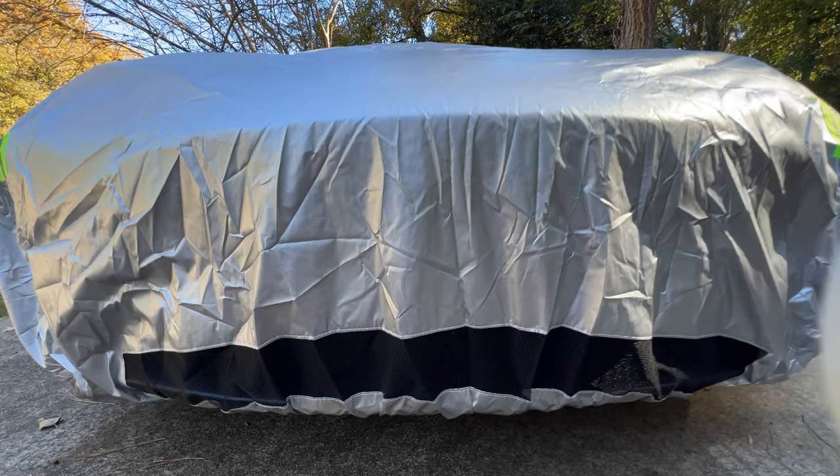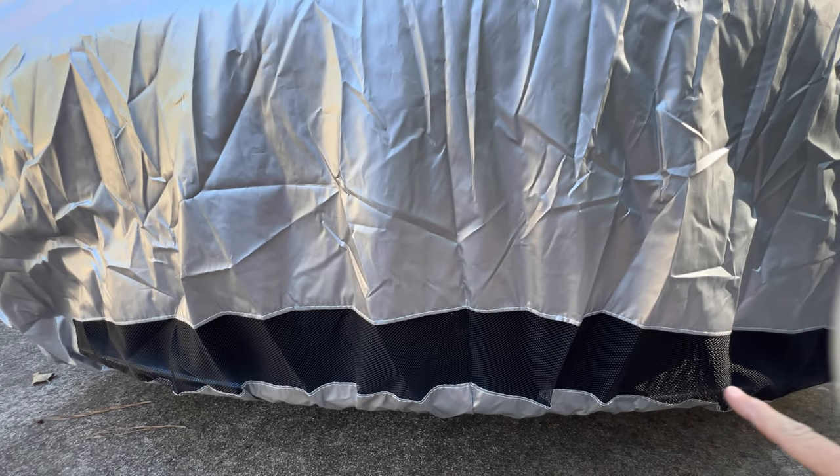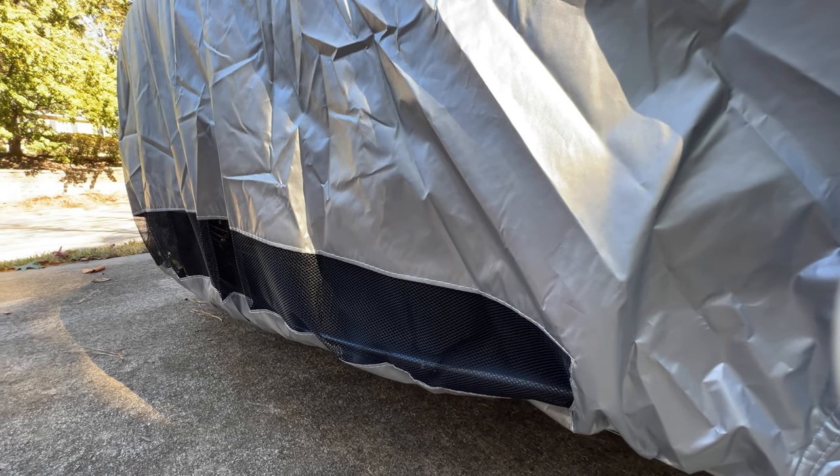The next item is unusual but a good idea. There's an opening in the front of the cover — this mesh allows air to flow directly into the vent openings for cooling the radiator, since the car is constantly working its battery management system to keep the high voltage battery pack in the best conditions.